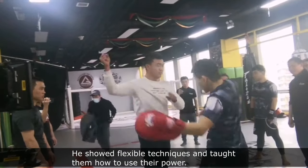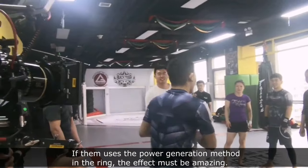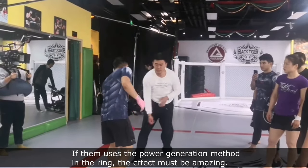He showed flexible techniques and taught them how to use their power. If this power generation method were applied in the ring, the effect must be amazing.